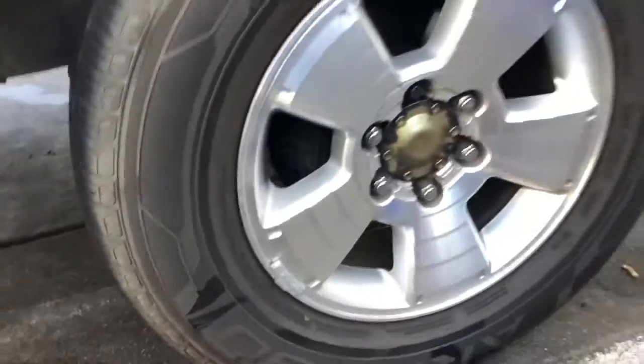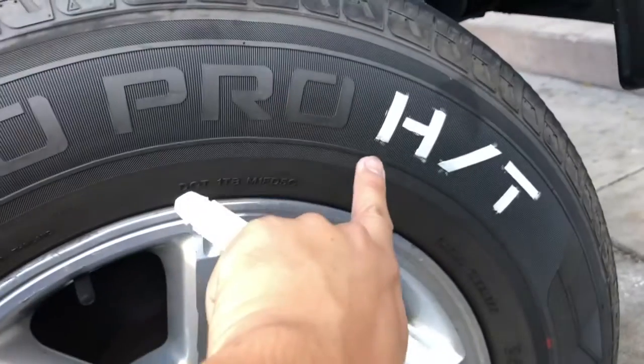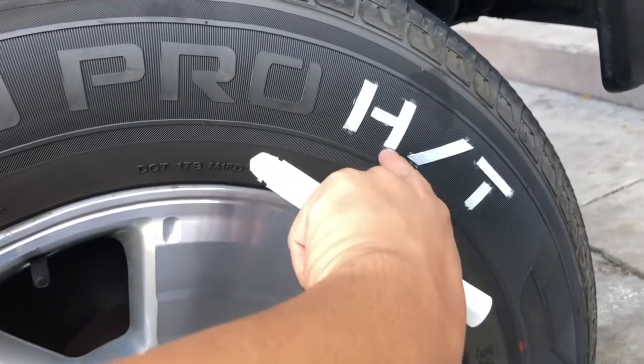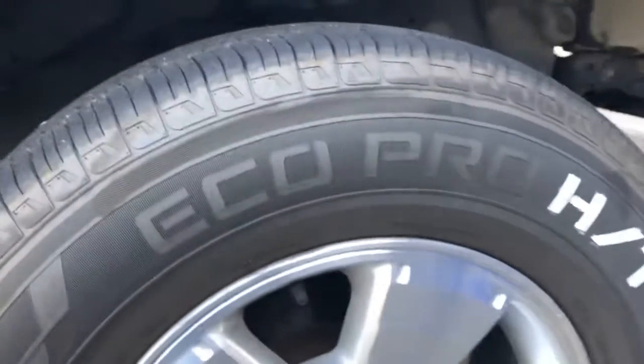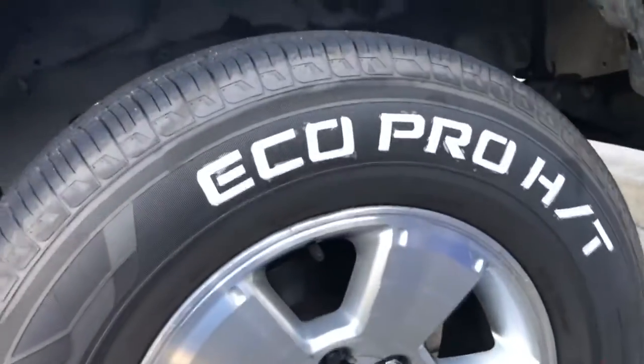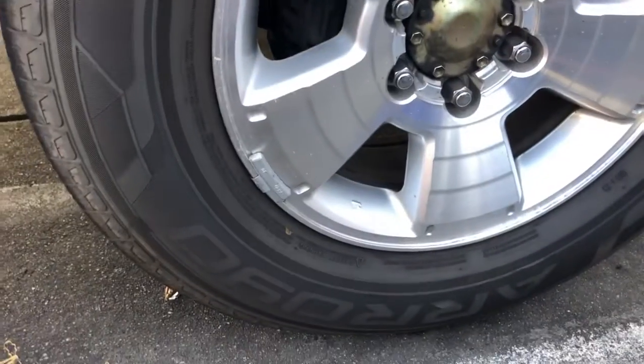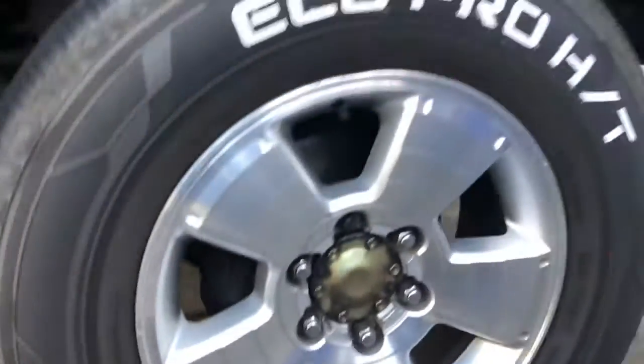I didn't do a very perfect job, but it's not really noticeable from a distance. I still got a long way to go though. I didn't do a very good job — as you can see, I kind of went off the lines — but hey, I'm having a lot of fun doing it.